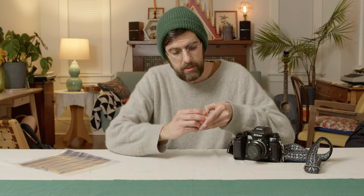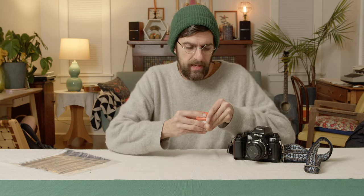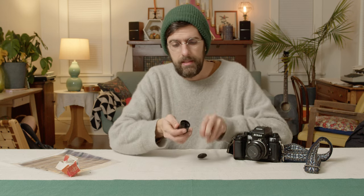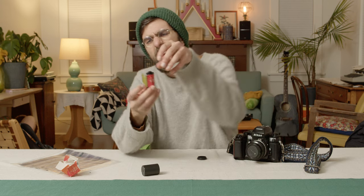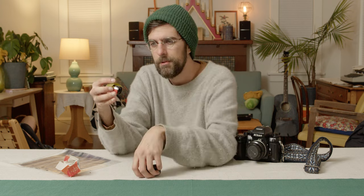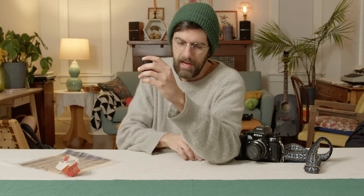Another thing you'll notice when you open up this film is that the color of the emulsion is yellow, which is kind of cool — it's not something you would normally see. And it's got an interesting smell to it, so if you pick it up you'll kind of catch a whiff of that.